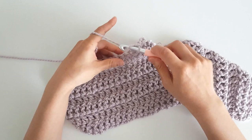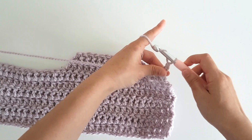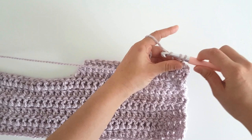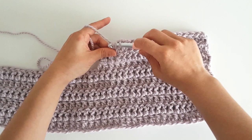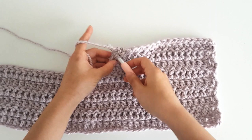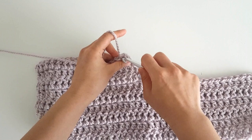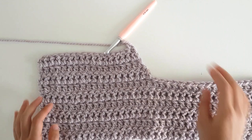We've just finished row 8. Turn, then single crochet into the first stitch and chain 1. All odd numbered rows follow this pattern. Then we're going to double crochet until we have 2 stitches left, and in the last 2 stitches we're going to double crochet 2 together. To start row 10 we're going to turn, and since it's an even numbered row single crochet into the first stitch, chain 1, and double crochet until the end of the row. Repeat these patterns until the end of row 14, making sure you follow the right pattern for odd or even numbered rows.